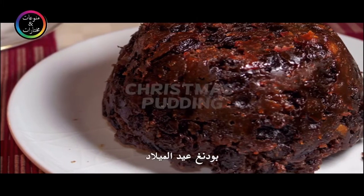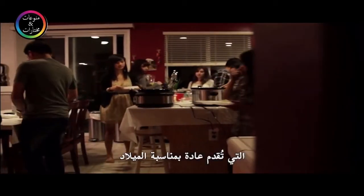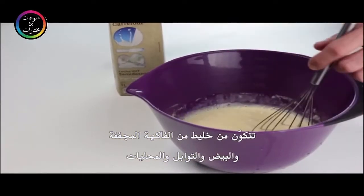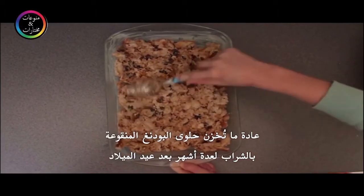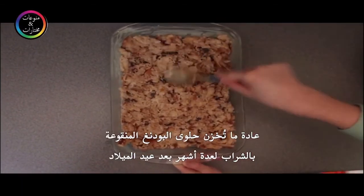Christmas pudding is a traditional English dessert usually eaten during Christmas. It is made from a mixture of dried fruits, eggs, spices, and sweeteners. Alcohol-infused Christmas pudding is usually stored for many months after Christmas and is reserved for special occasions.